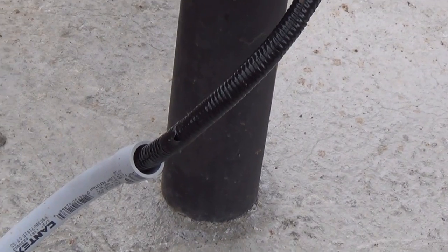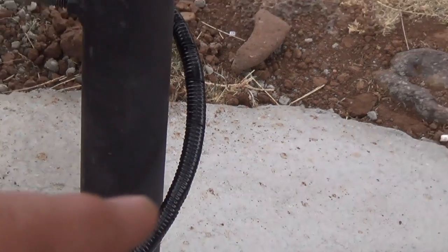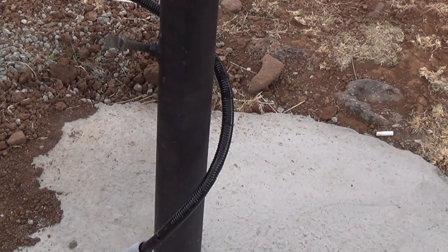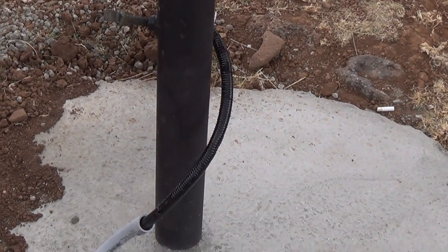I took that flex cover that goes on wire, put some electrical tape around it, and wrapped that around the six-gauge wire. The reason I did that is because of the Arizona sun and rodents wanting to eat the wire — I want to protect it at least a little bit.